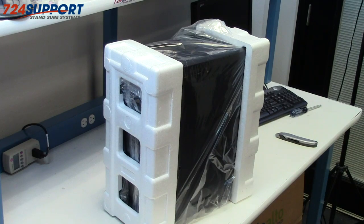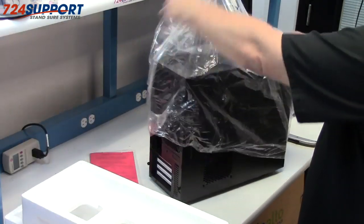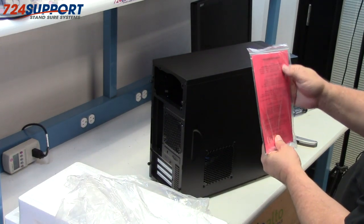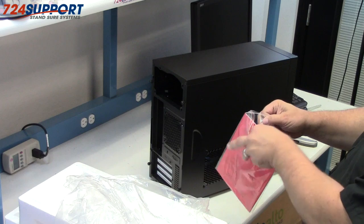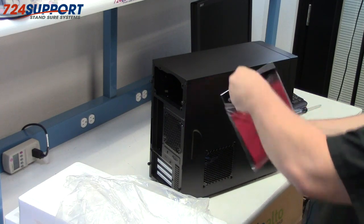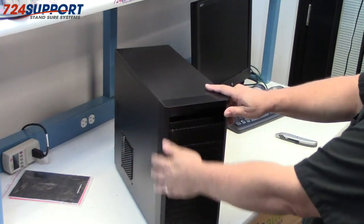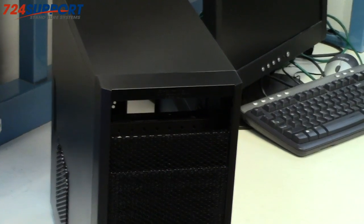Good sturdy box, nice packing material. There's a traditional manual included — this is the user's manual for the case. Let's look at it — it looks nice.